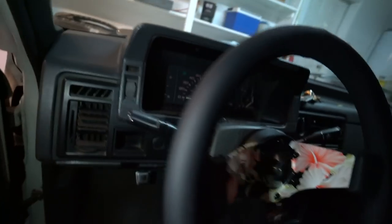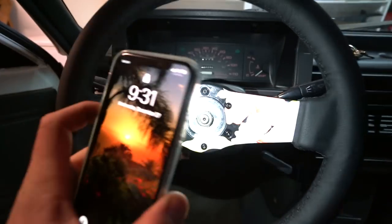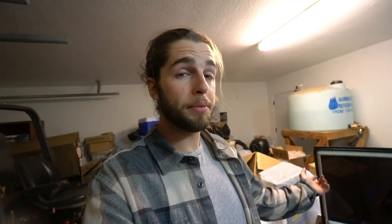Here's the final product — looking sweet. Stoked on how it came out. I'm going to figure out the horn situation, but that's pretty much it — the steering wheel is dope, it's really not as hard as you think. I want to do this on my Speed too, but I don't want to sacrifice losing the controls for my stereo.